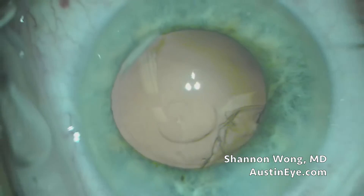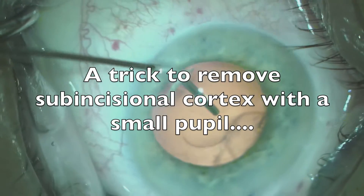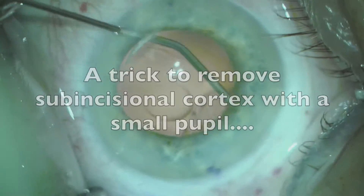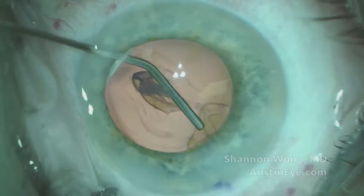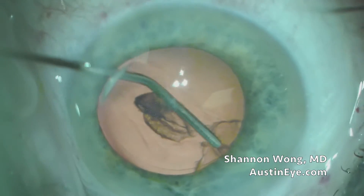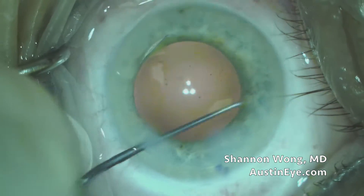We're having some difficulty removing sub-incisional cortex, so a trick is to make an opening 180 degrees away from the sub-incisional cortex, and then use a 27-gauge cannula on a BSS syringe and just aspirate the cortex out gently. The bag is filled with viscoelastic when we do this, so the risk is very, very low.